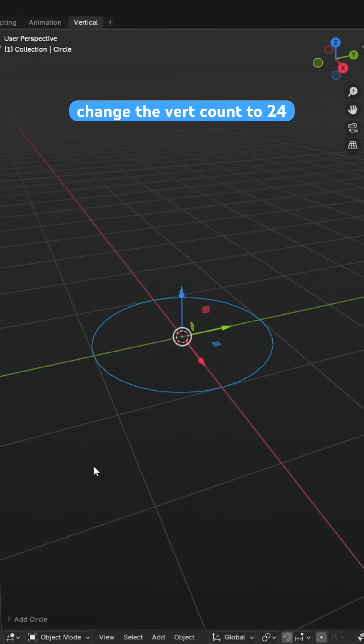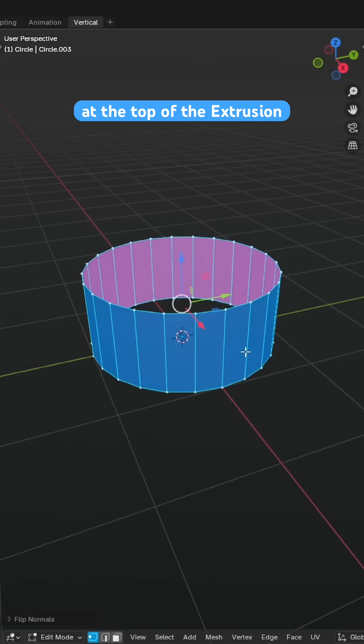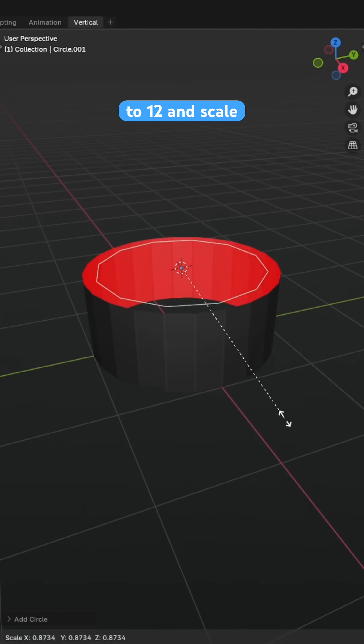We'll start with the circle and change the vert count to 24, extruding it up and along the z-axis and flipping the normals. At the top of the extrusion we'll add in another circle and set its vert count to 12 and scale it in a little.